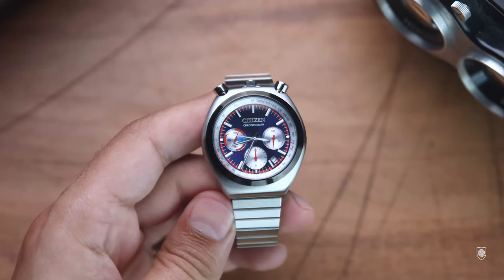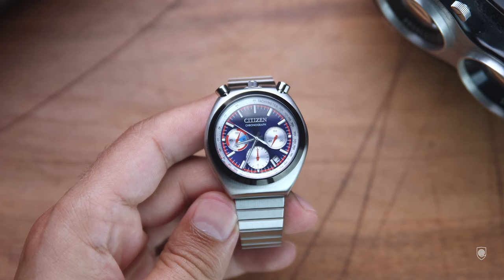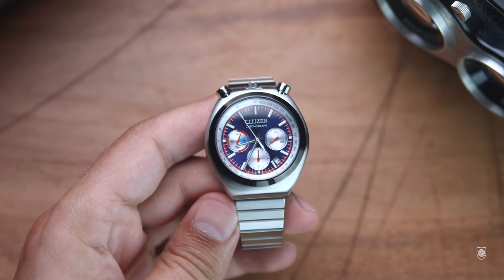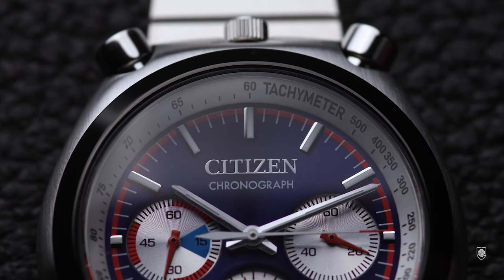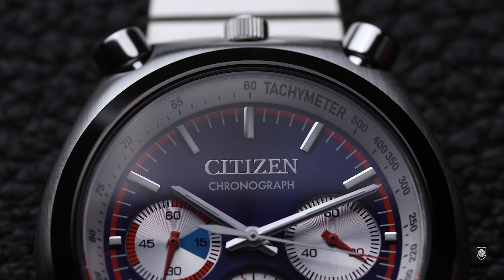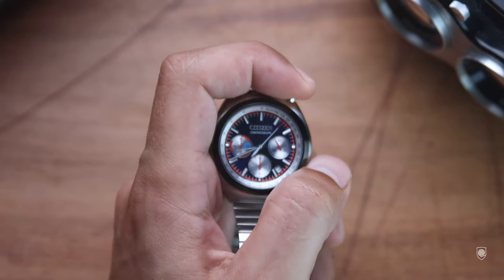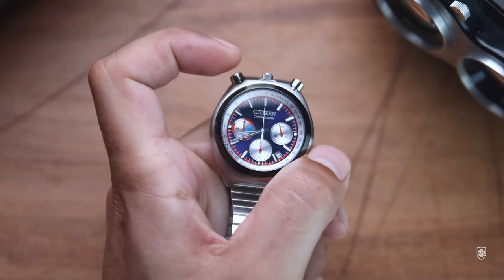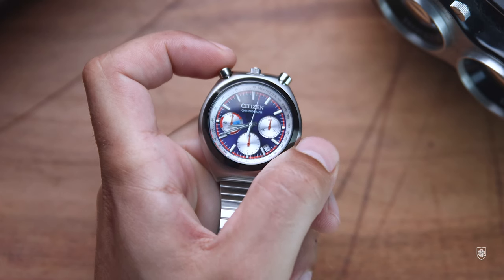This model has a specific case which might not be the cup of tea for many people, because this bull head has the positioning of the crown and the pushers at 12 o'clock. To clarify, a bull head chronograph has the pushers on top of the case, potentially the crown at 6 o'clock, which highlights the resemblance of a bull with horns. The concept was made to serve not only as a watch on the wrist but as a dedicated hand or pole chronograph, or stopwatch.